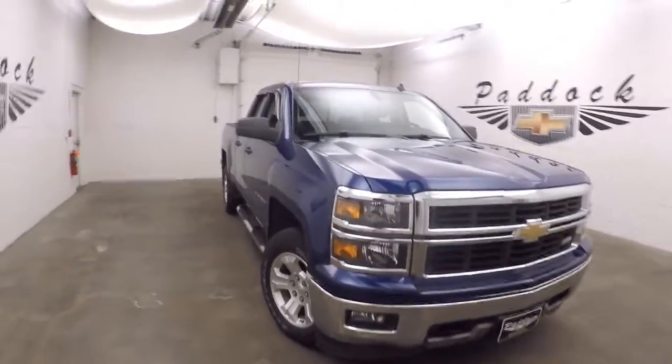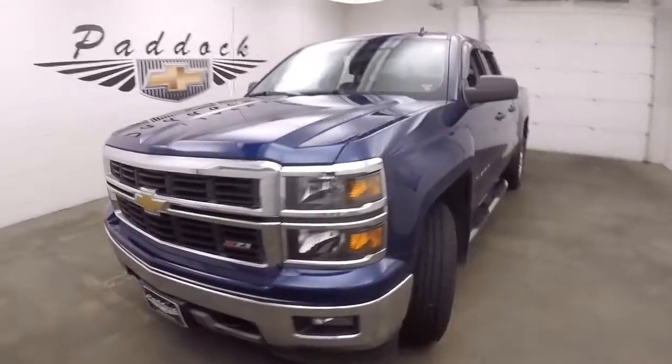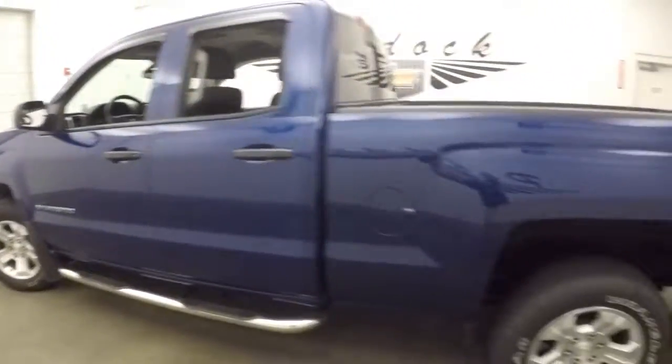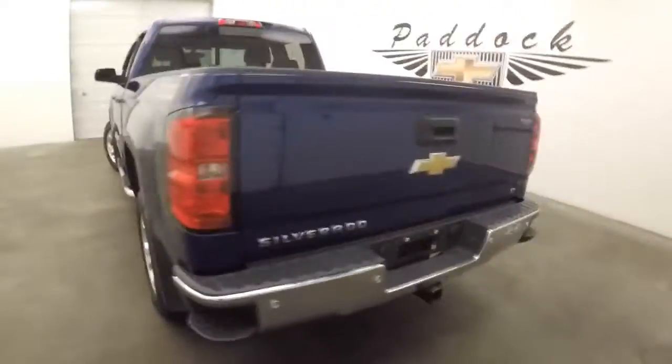This is the 2014 Chevy Silverado 1500. This one does have the Z71 off-road package. A very nice blue color. You got running boards and side rails going down the side. Nice alloy wheels.